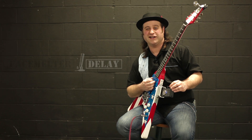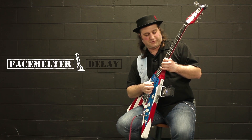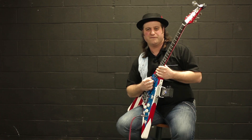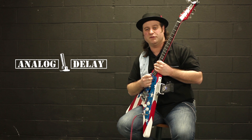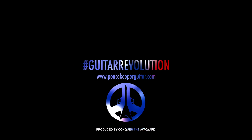You can feel that acid kicking in now, can't you? Let's turn it all the way up to full flashback. Very, very cool. There you have it people — the Analog Delay in the Peacekeeper guitar. Thank you and have a great week.